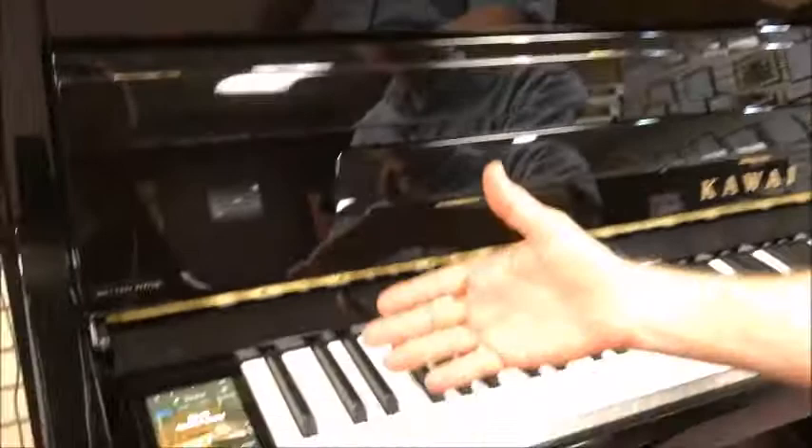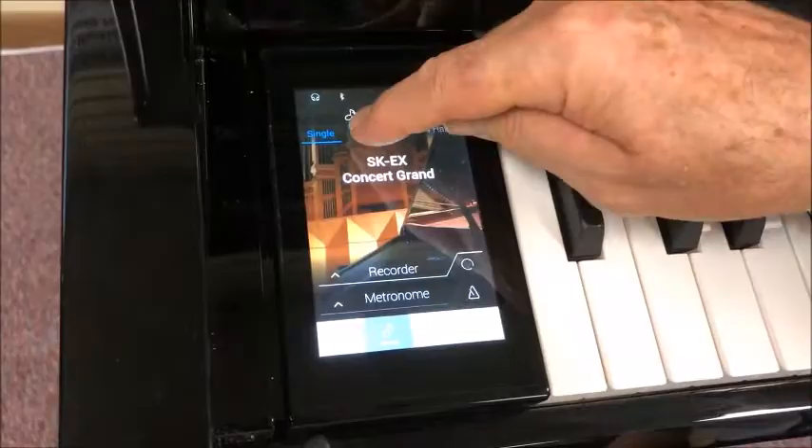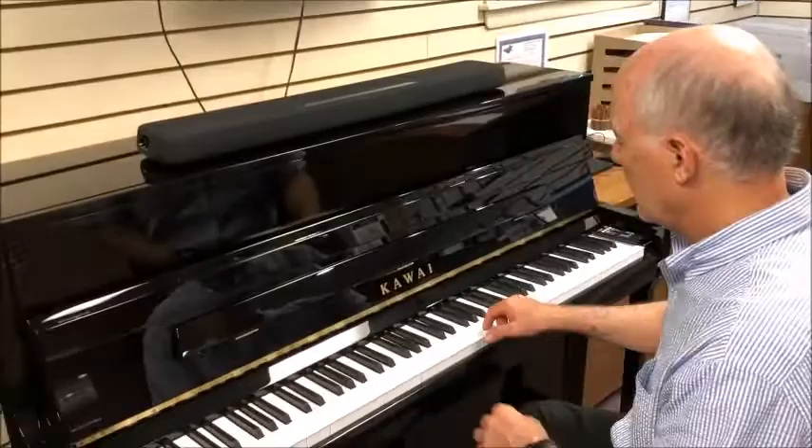Let's take a closer look at some of the other wonderful digital piano features built into the ATX3. The left cheek block gives you a digital touch screen to change your sounds. I'm adding a lovely string sound to that grand piano.